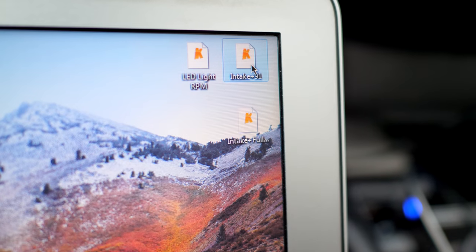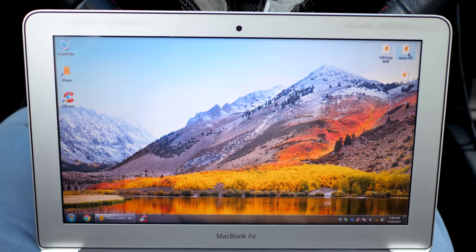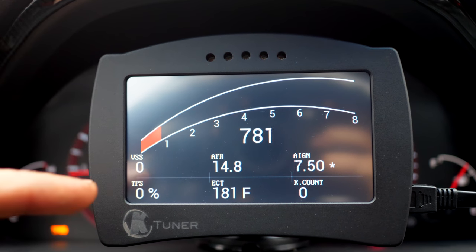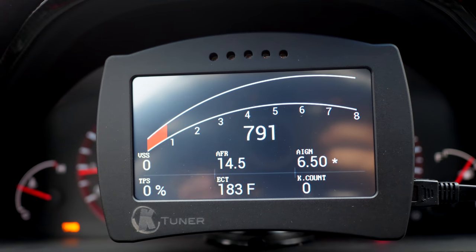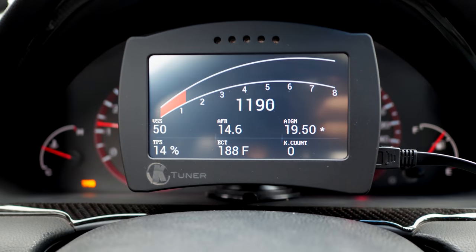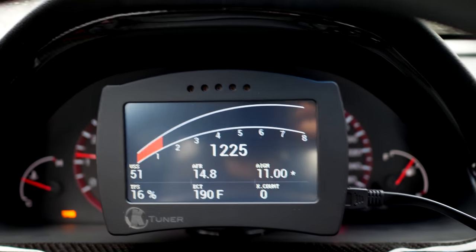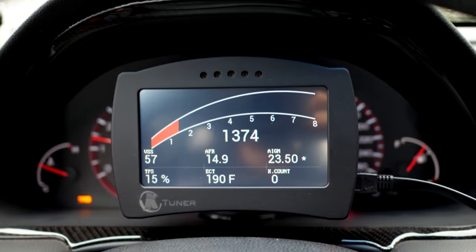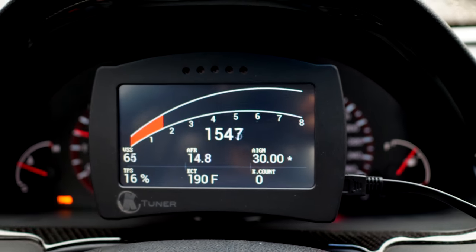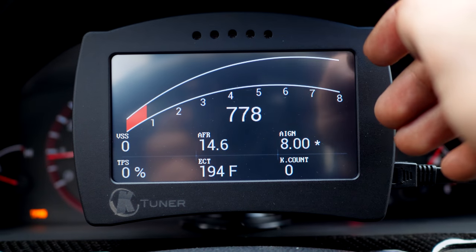I also have two tunes for my vehicle: intake plus 91 octane, and intake plus full exhaust. Both require 91 octane — so if you're looking for an economical tune you won't find it here, but if you want performance gains this is where you go. Taking the car for a drive, in the center I have RPM; on the left I have vehicle speed sensor, throttle position, air-fuel ratio, engine coolant temperature, spark for ignition, and knock count.